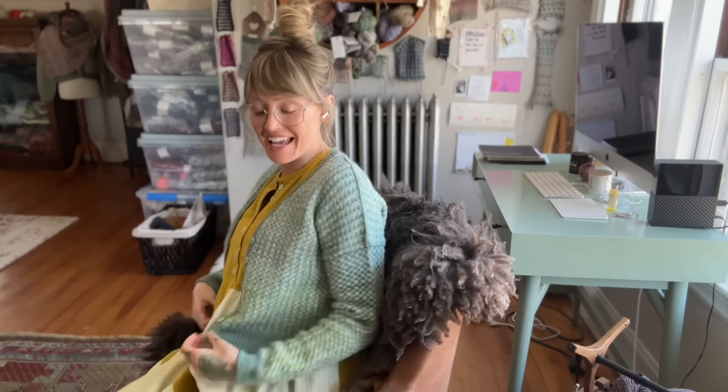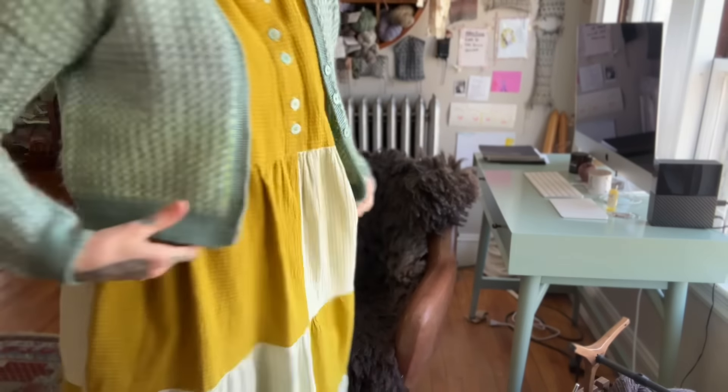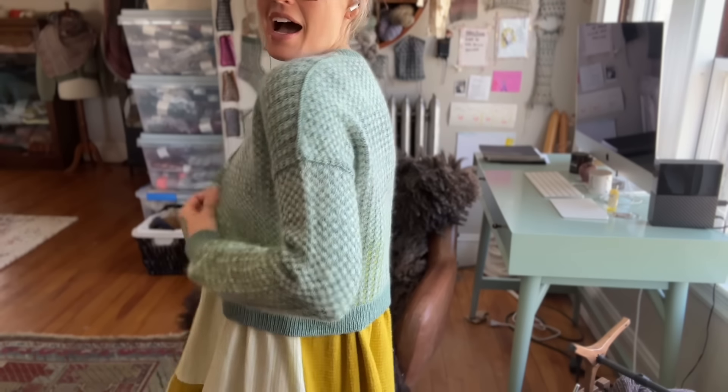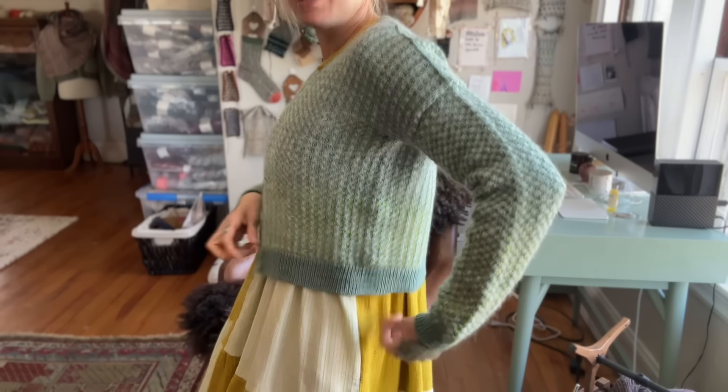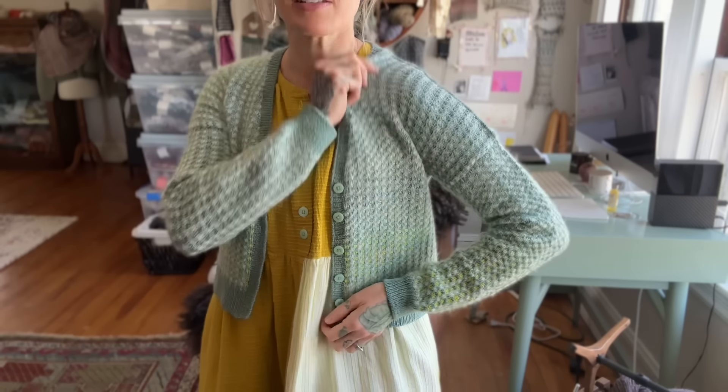Hello and welcome to All Knit If I Want To. I'm Andrea Mowry of Drea Renee Knits and today I am wearing my just-released Tessellated Cardigan. I'll stand up and show you. I knit the cropped version — it also comes with instructions for a full-length version — and you can see it has a drop shoulder.